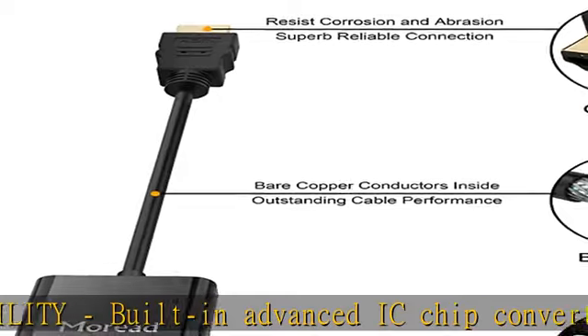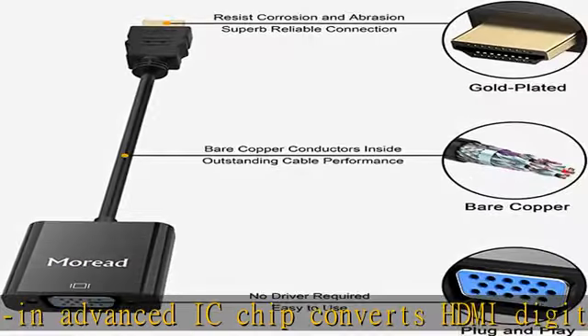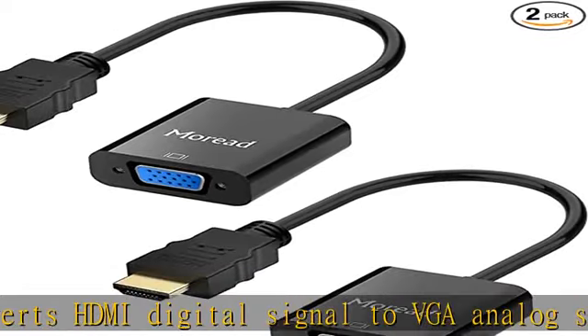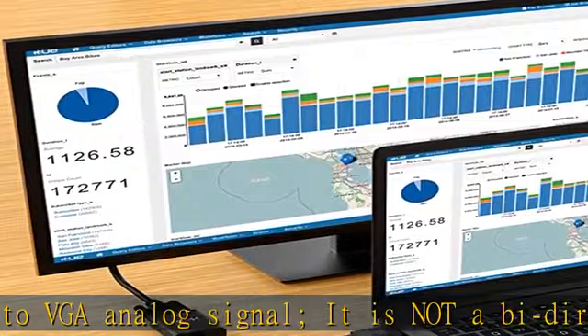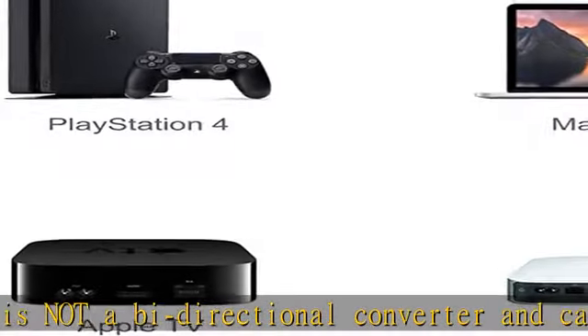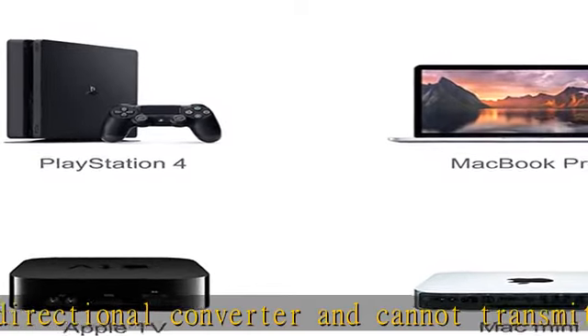Broad compatibility: the HDMI to VGA adapter is compatible with computer, PC, desktop, laptop, ultrabook, notebook, Chromebook, Raspberry Pi, Intel Stick, Roku, PS3, Xbox One, Xbox 360, Wii U, and setup box.